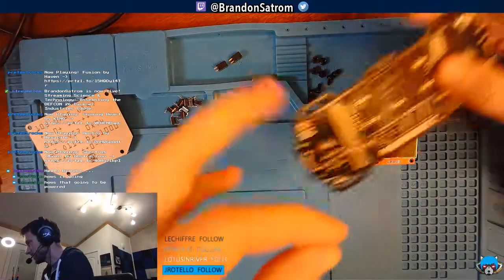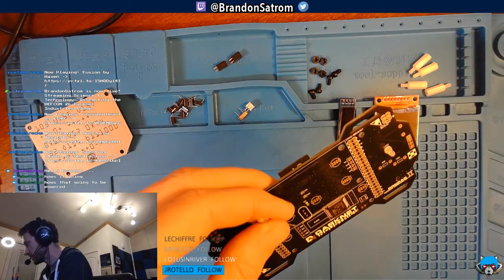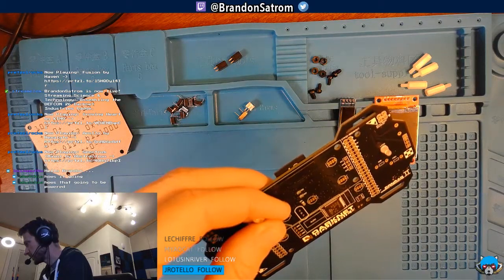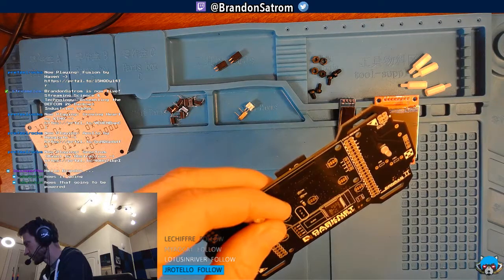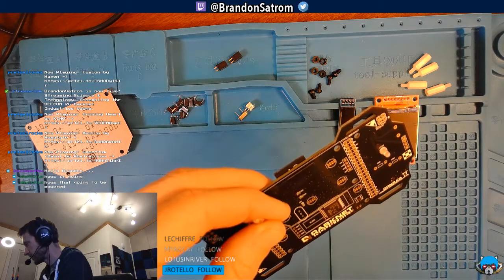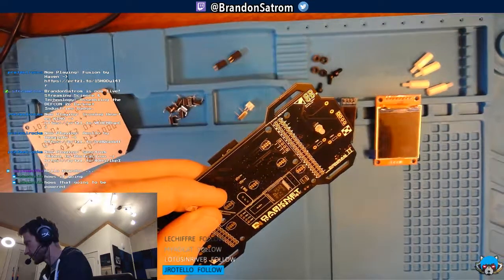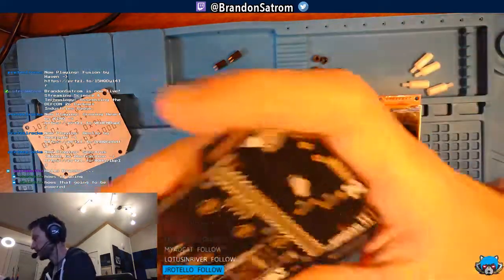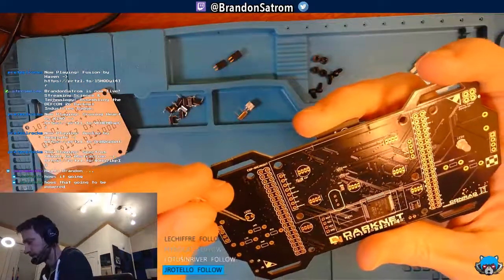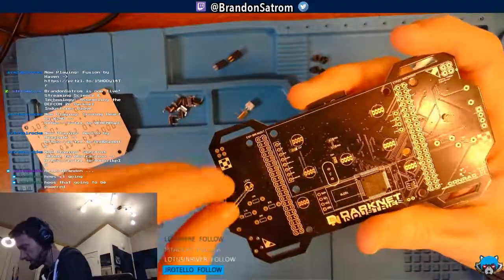Going to do the same thing with the other LED now. The instructions don't explicitly say to repeat for the second one but I'd assume you do the same thing. Going back up to check — cathode is toward the left — so we can assume the same orientation here.